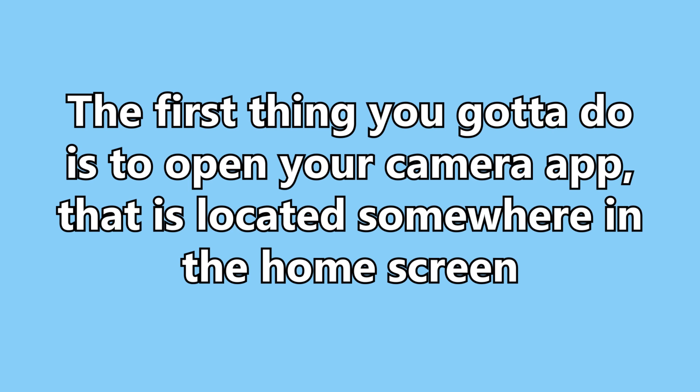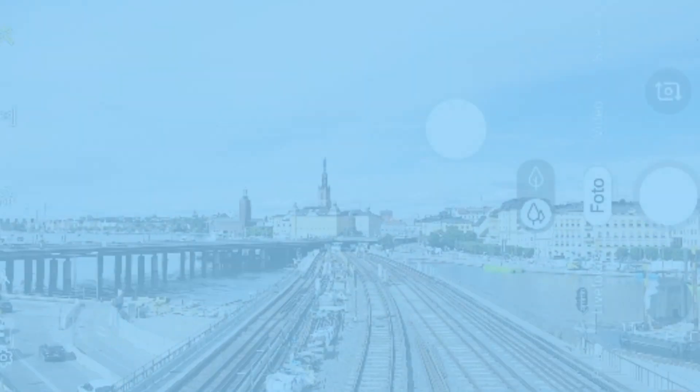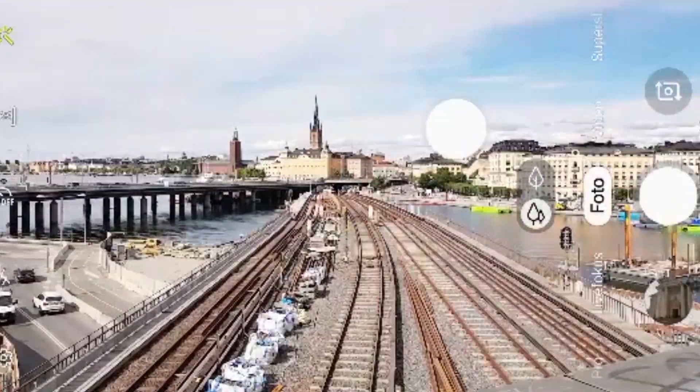The first thing you're gonna do is open the camera app that is located somewhere on the home screen. Once you open that, choose a place where you want to take your photo. Let's start off with a view to the old town in Stockholm.